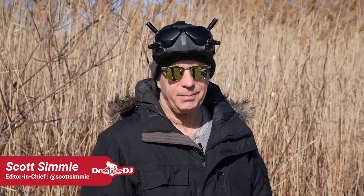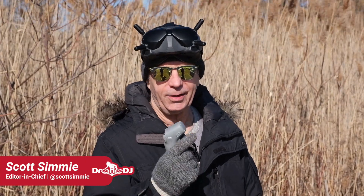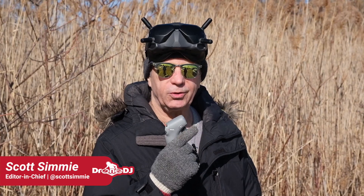Hi, I'm Scott Simme, the editor-in-chief of dronedj.com. It's a cold day out here, but not too cold to keep us from coming out and testing the new DJI motion controller.